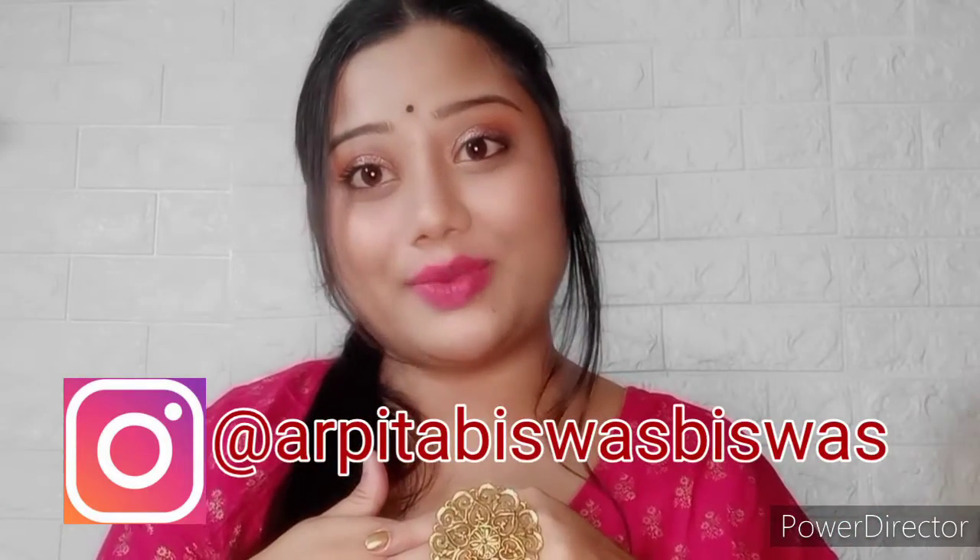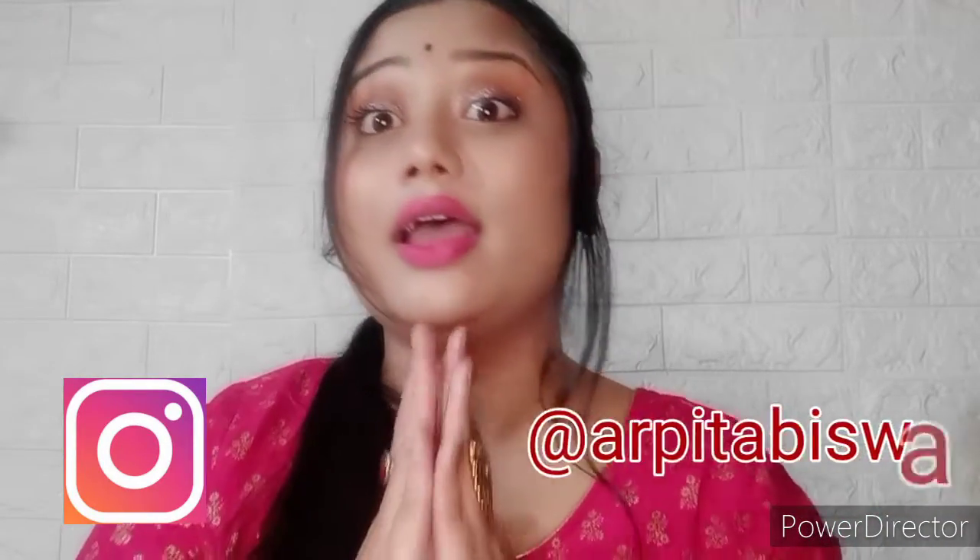Everyone, welcome back to my channel — it's multi solve. If you are new, my name is Arpita. Welcome to my channel, guys. This is for all my new viewers and subscribers — I love you all!